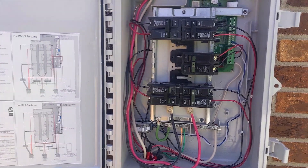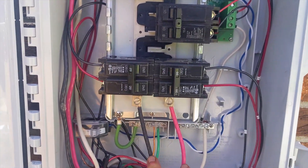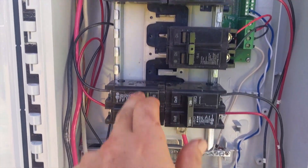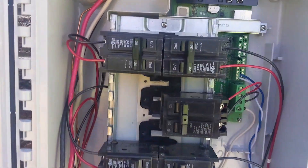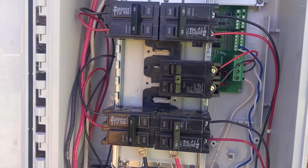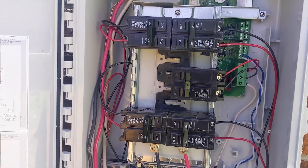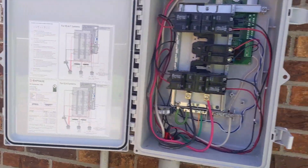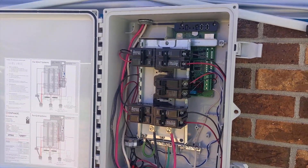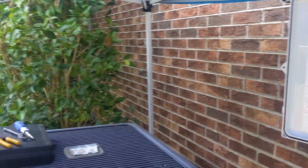My first Enphase combiner — this is the IQ Combiner 3ES with the built-in Envoy; we're about to connect that to the internet. We've got number six wire going back to our 60-amp backfeed breaker, and we have four strings of 10 IQ7 Pluses. We're not going to quite finish today before we get rained out, but we're about to fire this up. Willis is helping us out — he's the electrician on the job and has done a lot of Enphase installs.